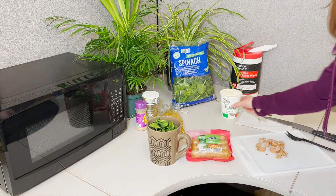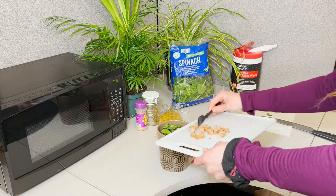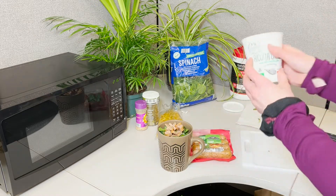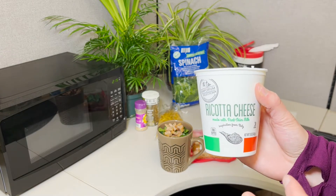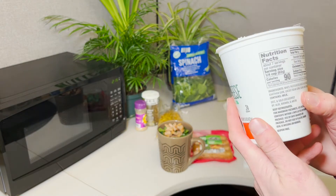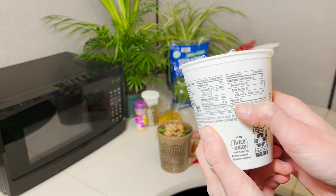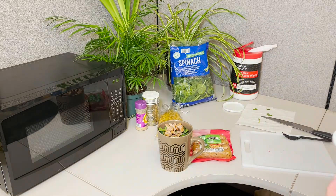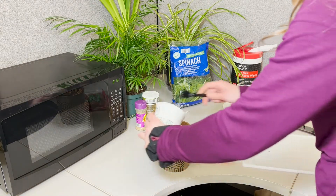And then our cheese is also going to be a protein source. I did a part-skim ricotta because it's still a protein source — full-milk ricotta would be a lot more calories. A serving size is about a fourth cup and we're getting six grams of protein from that, so we're at 13 now. And then from the chickpea noodles we've got about eight as well, so we've got a pretty solid meal. Let me put the ricotta in.